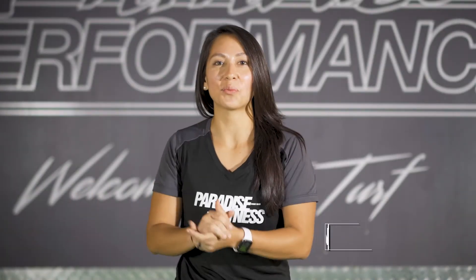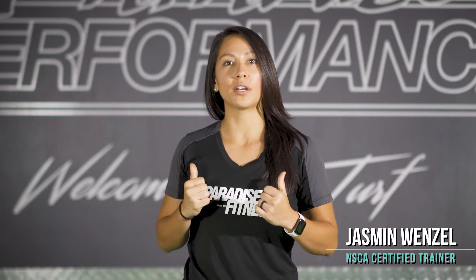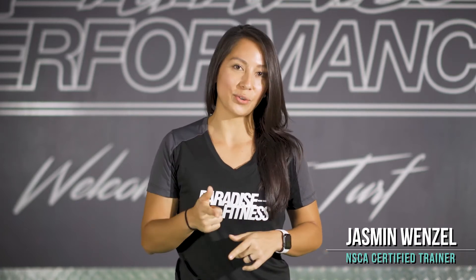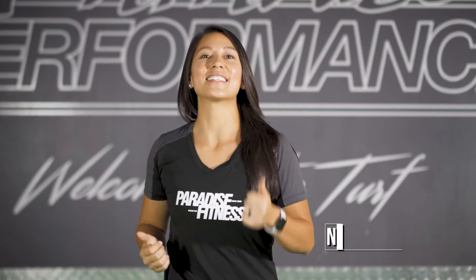Happy day everyone! My name is Jasmine Wenzel, recording from Paradise Fitness Center. I'm a certified personal trainer with the NSCA, and today we're going to be giving you some exercises you could do at home without any equipment. So with that said, let's get to it.